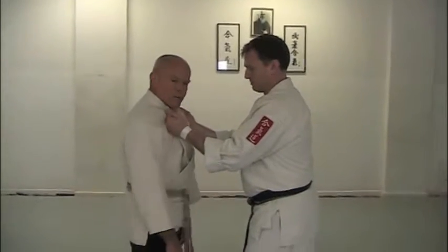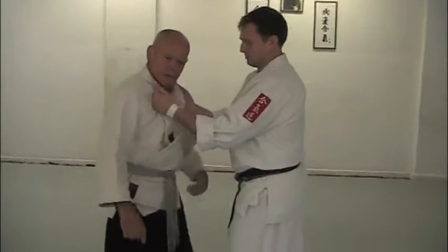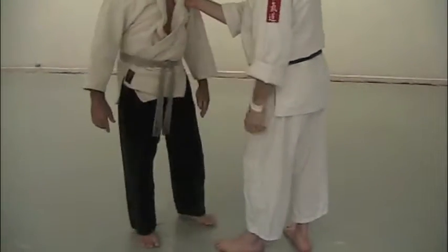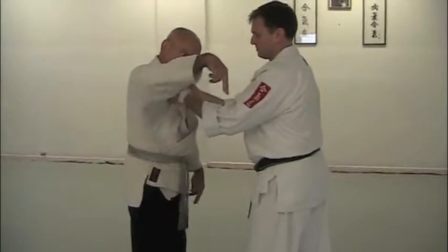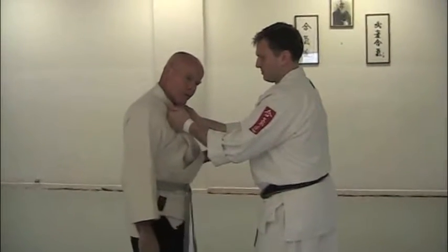He's got one foot advanced, so I'm going to spin to the outside of that. If I spin to the inside, it's hard to throw him with his already advanced leg blocking forward movement. Since we walk like this, he's already got that leg forward — it's easier to throw the other leg forward.